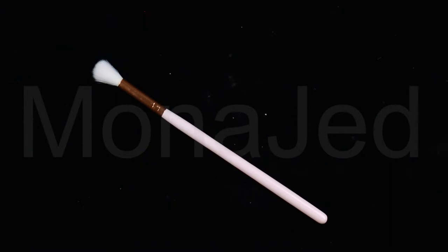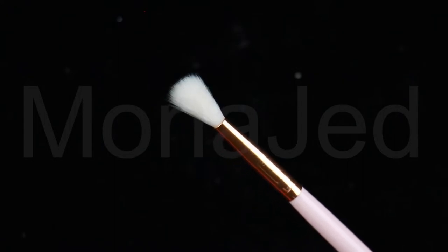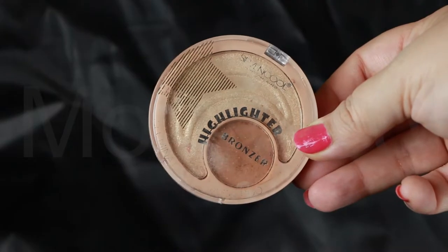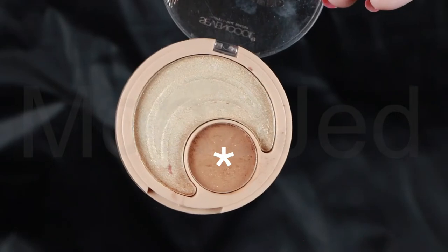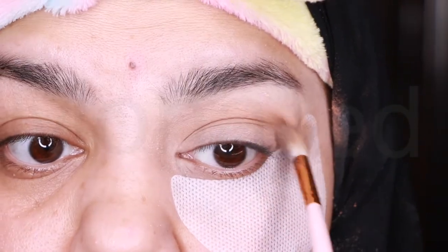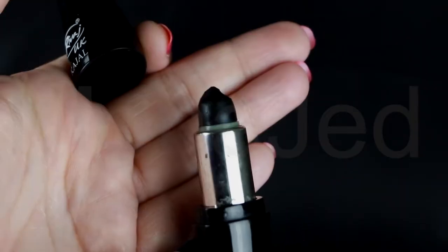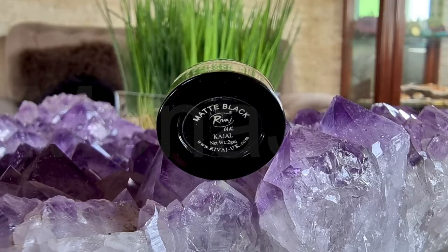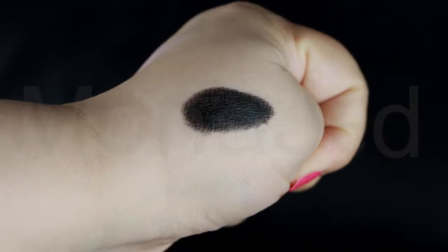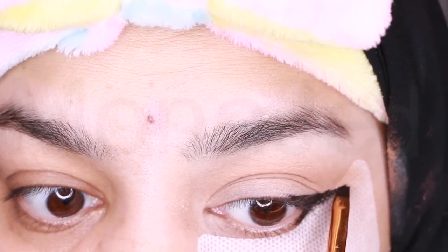To apply the first eyeshadow color, I will use this tapered blending brush. This makes applying and blending product along the lid and outer corners of the eye a breeze. I am using this matte bronzer powder. Apply a light colored brown eyeshadow to your upper lid and over your brow bone, blending in the direction of your temples. Then I will use a waterproof herbal kajal from RIVAGE UK in the shade matte black. It's very smooth and creamy. I will apply the kajal on both the upper and lower lash line using a small angled flat brush.